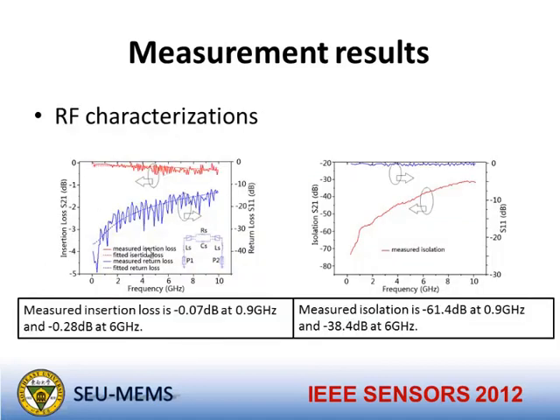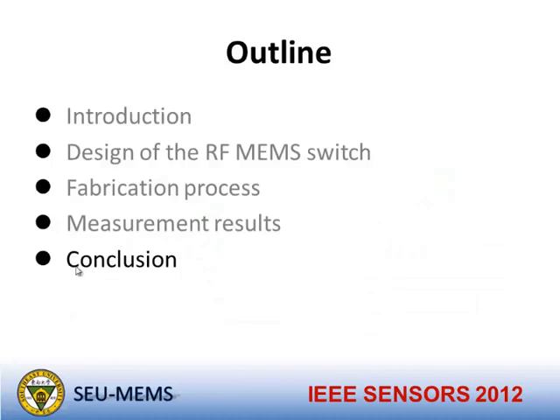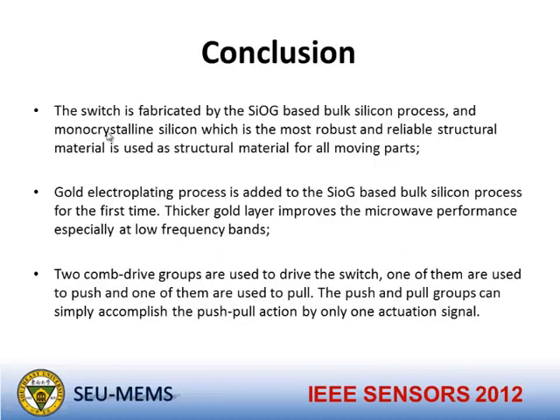In conclusion, the switch is fabricated using a silicon-on-glass bulk silicon process. Monocrystalline silicon, the most robust and reliable structural material, is used for all moving parts. A gold electroplating process is added to the silicon-glass process. Finally, comb drive groups are used to drive the switch using only one actuation signal. Thank you.